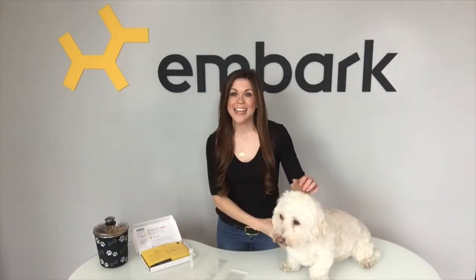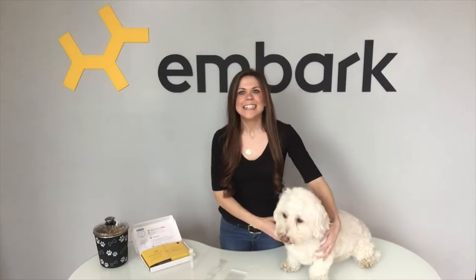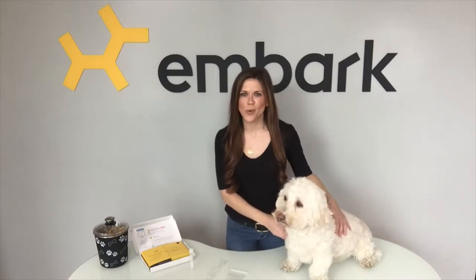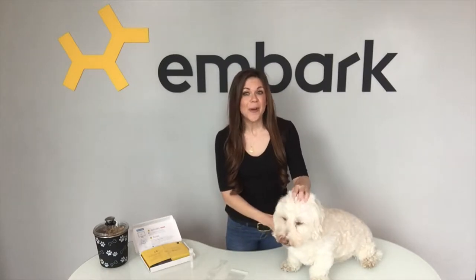Hey everyone, I'm Ashley from EmbarkVet and this is my co-host, Ossie. Today we're here to talk to you about the new swab in our dog DNA test kit. We want to ensure that our product is the best it can possibly be and we're always working toward that goal. We also want to make sure the testing process is easy for you, so Ossie and I are going to show you a quick demonstration.